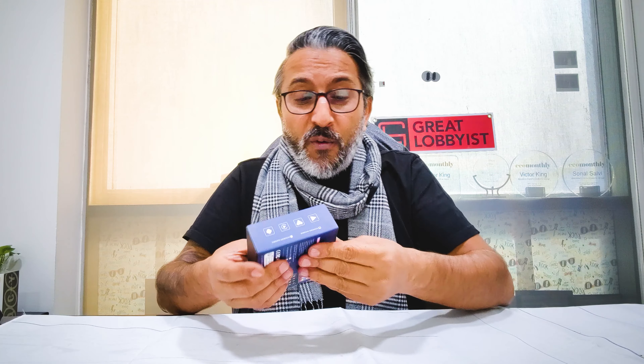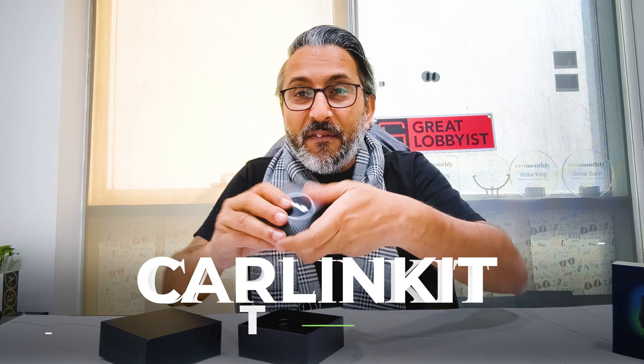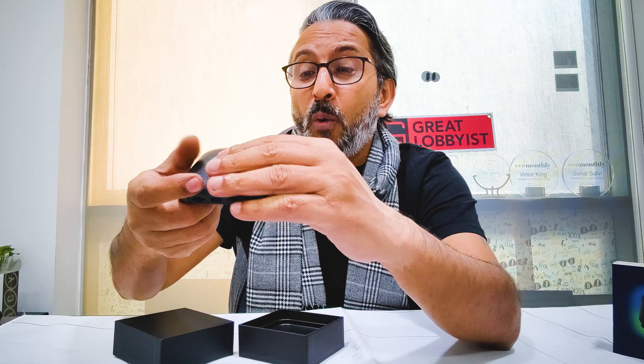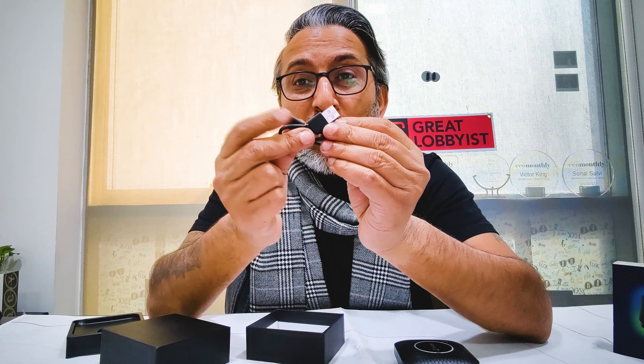We've removed the plastic and inside the box we have the CarlinKit right here. We've got the TF card reader, the micro SD card reader, and the USB Type-C — this is where you connect the wire to your CarPlay system. At the back there are sensors. Along with that we've got two different cables: Type-C to Type-C and Type-A to Type-C, depending on what model of car you're using and what connectivity option it offers — so it covers both.